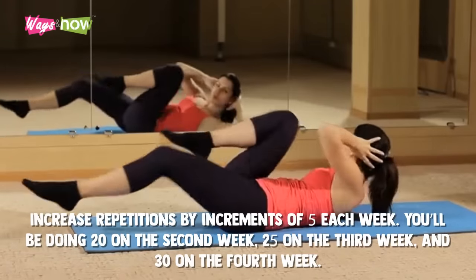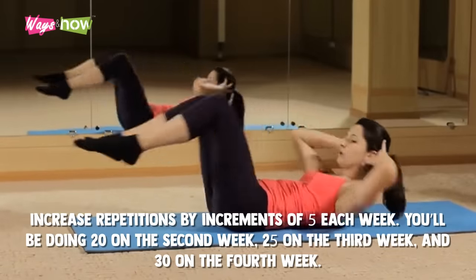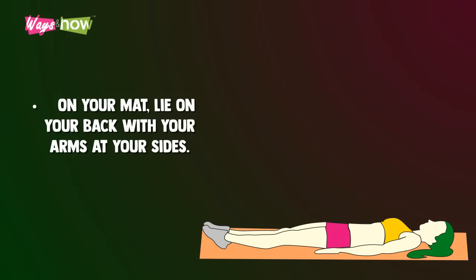Increase repetitions by increments of five each week — you'll be doing 20 on the second week, 25 on the third week, and 30 on the fourth week. Leg raises. On your mat, lie on your back with your arms at your sides.